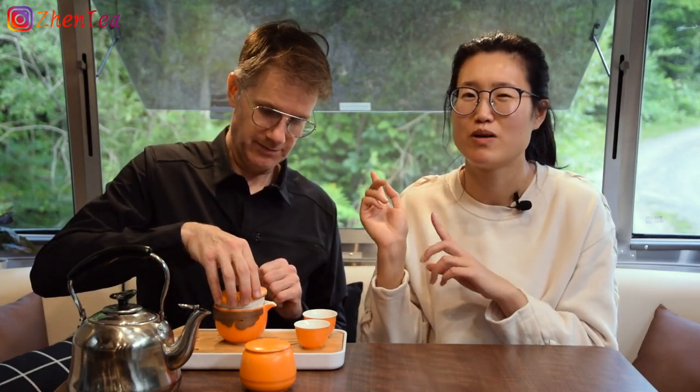I gave it a little rinse there, just to kind of get things opening up. And we're going to — don't rush the first infusion, let that tea open up a little bit further. There's a lot of bird action behind us. There was a little family of like a vireo or something, they're just hopping everywhere. A robin's nest off to our left. It's a really lovely space here.